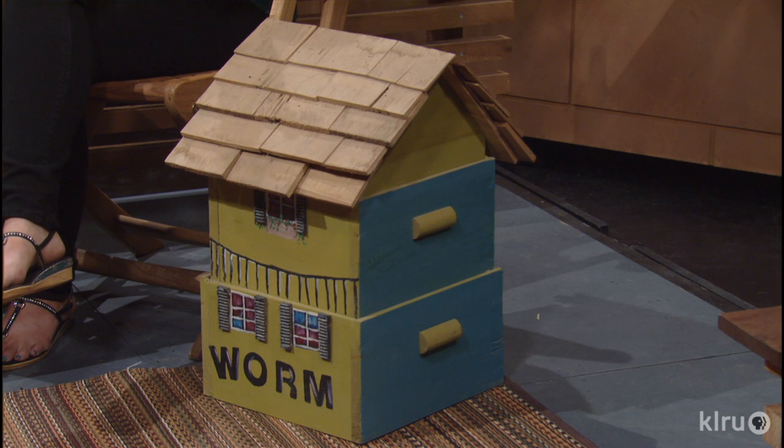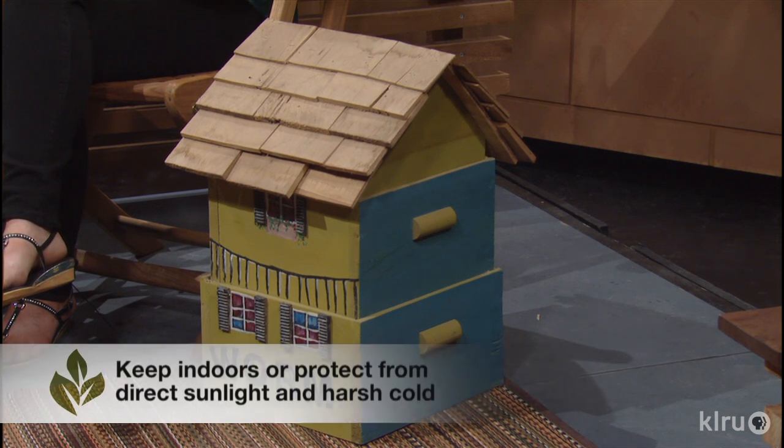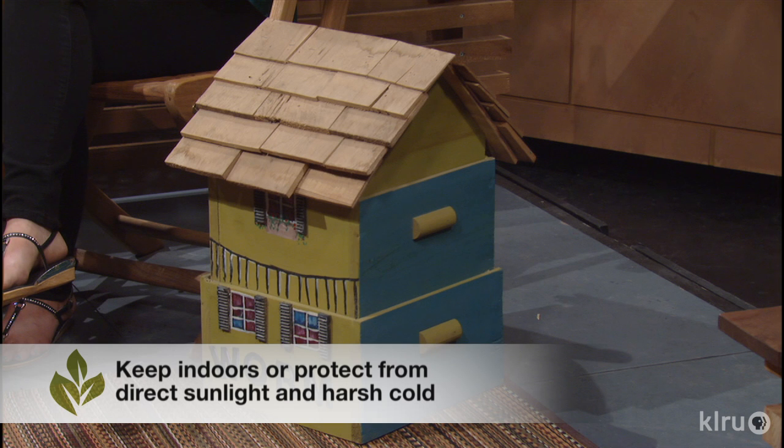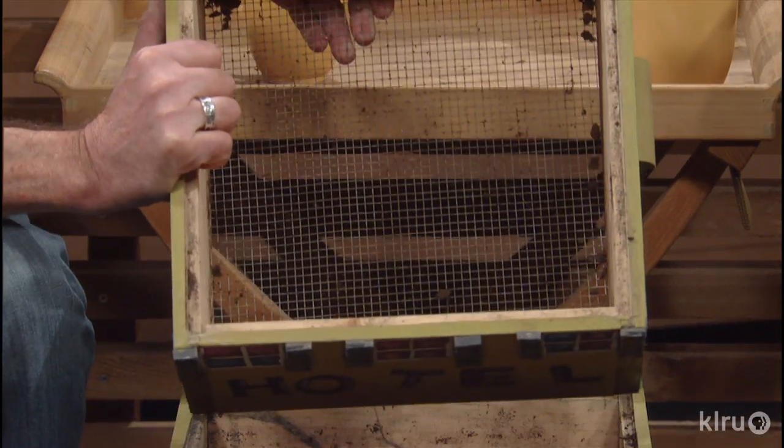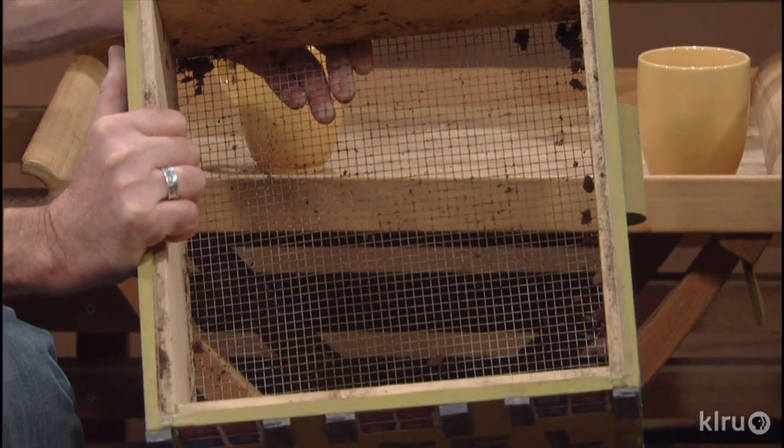People think worm composting is a very dirty sort of thing, but it's actually very clean. If you do it correctly, it doesn't stink, it doesn't leak, and it's very easy to take care of — it's a great way to use kitchen scraps. It is literally a garden to farm to table and back to the garden. We have these boxes here. You can have just a one-bin system, or you can do a multi-bin system. This one comes apart in sections and you build into the bottom bin, working your way up.